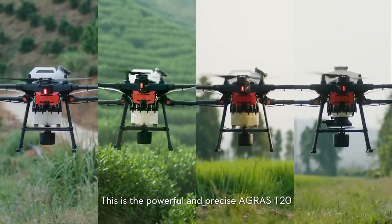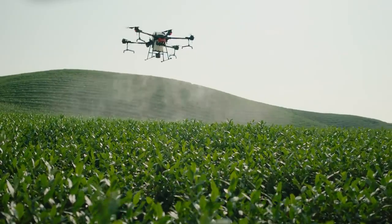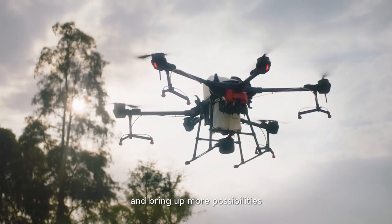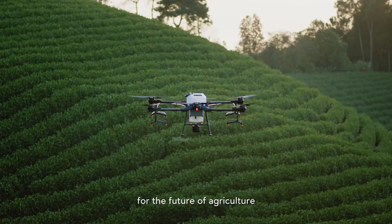This is the powerful and precise Agras T20, pushing the boundaries of crop spraying and bringing more possibilities for the future of agriculture.